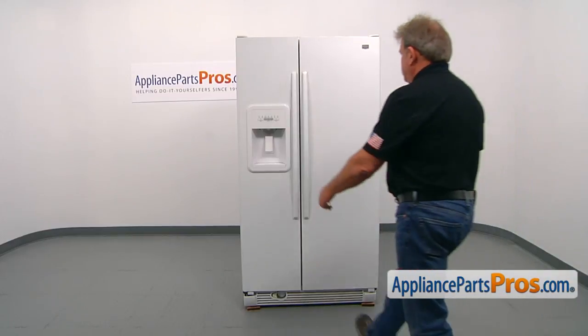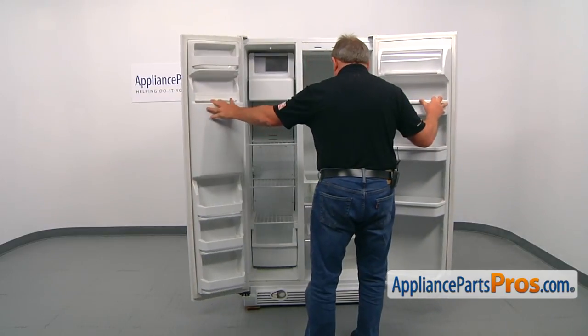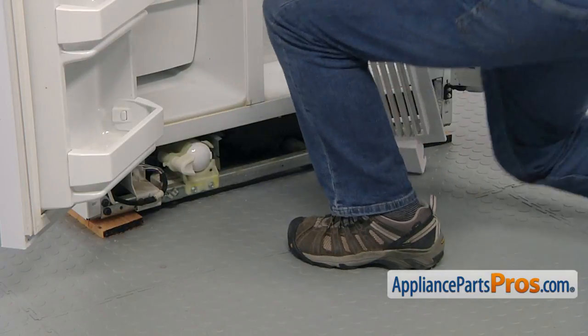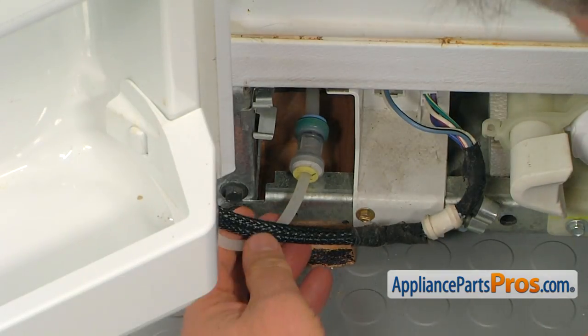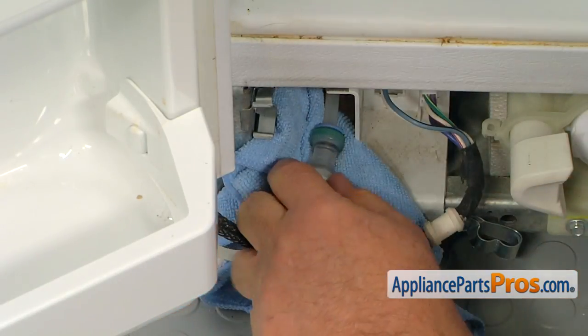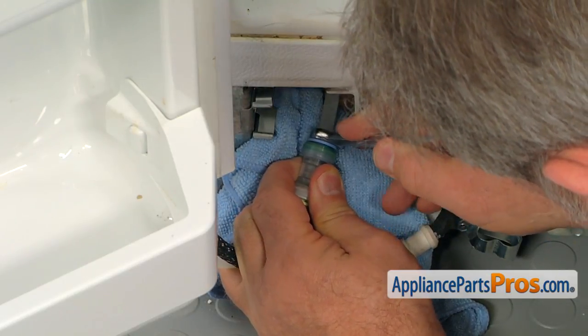Now we're moving to the front of the fridge and opening the doors. Pull off the grill — use the opportunity and clean it. Locate the plastic tube and the coupling in the left corner. Place a towel under the coupling. Using the 3/8-inch wrench, press the locking collar and remove the tube from the back of the coupling.